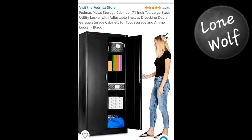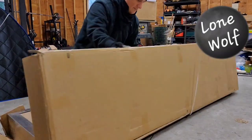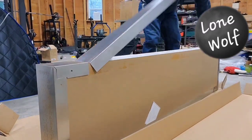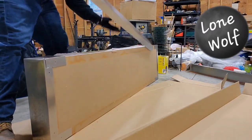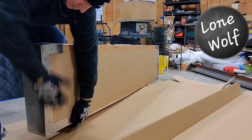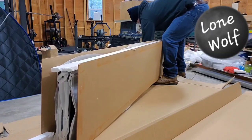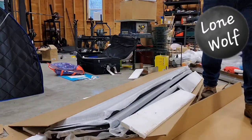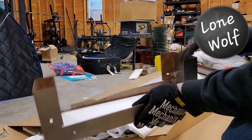Here's the Amazon listing I ordered it from. As I record this, it was about $250, and this is how it was delivered — about $150. Now if you're a hoarder like me, you'll find a use for the packing materials, so go for it.